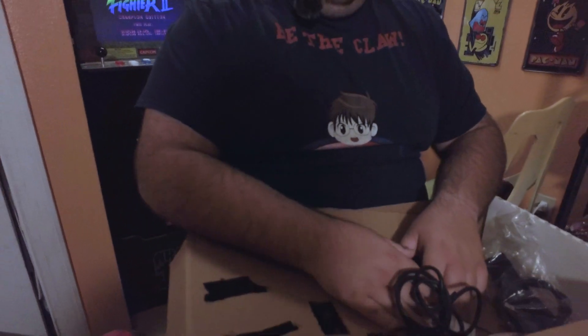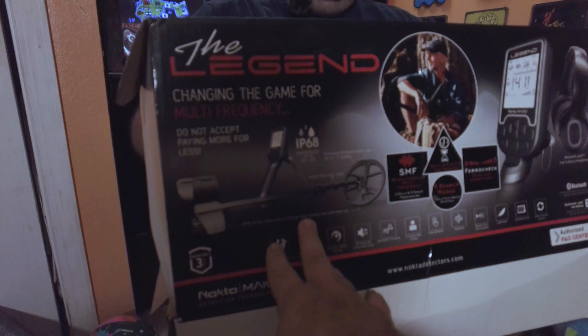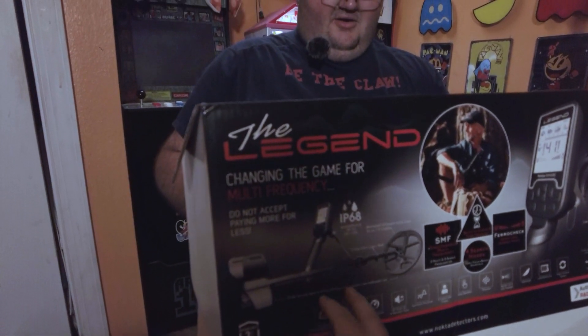Are you excited about trying this new multi-frequency detector? Yes! We're excited about it. A lot of cool stuff came in the box — it was a cool kit. Sometimes boxes are hard to open. We're going to assemble it and add footage of what it looks like assembled.